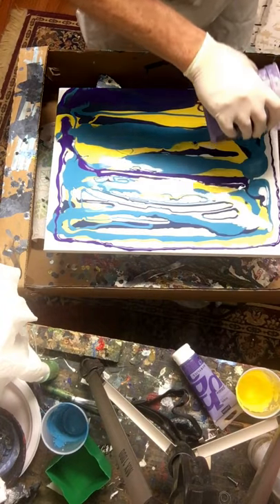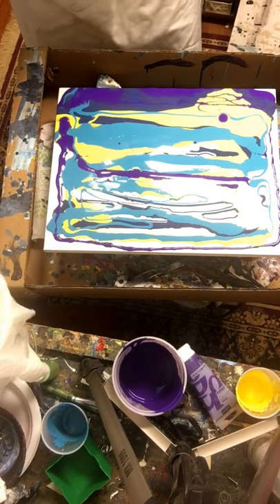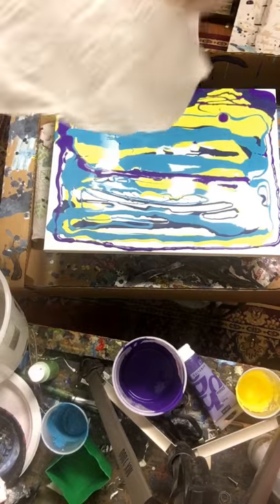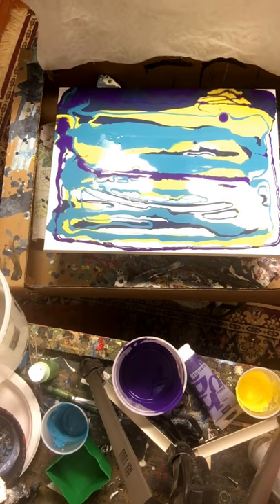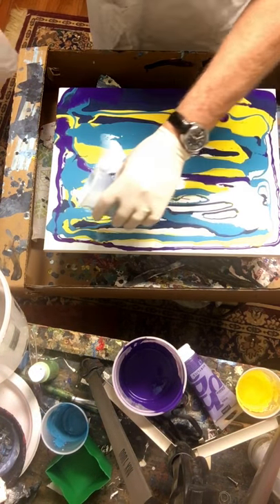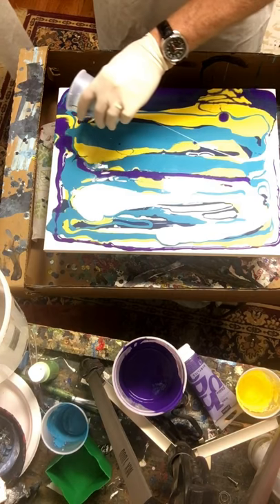One of the other videos I watched was by a woman named Debbie who did some really cool stuff — enjoy your videos by the way, Debbie. She took a paper towel on the recommendation of another viewer, got it wet — I've done the same thing here — and dragged it across. This is the first time I've done this, so let's see what happens. Oh, I just realized I left my light blue off, so a little bit of light blue up the sides and across the top.